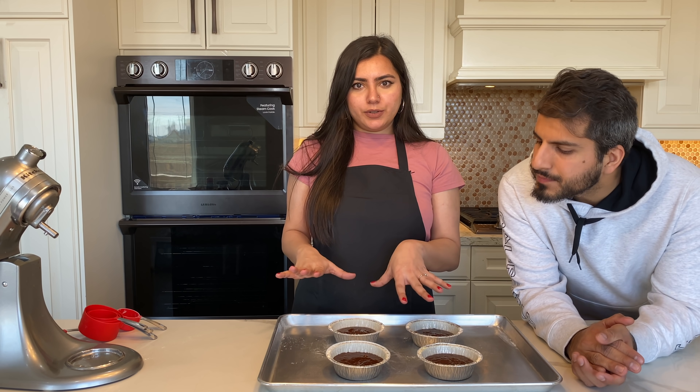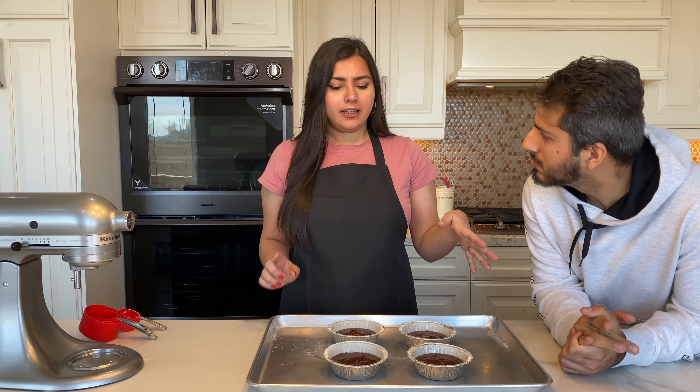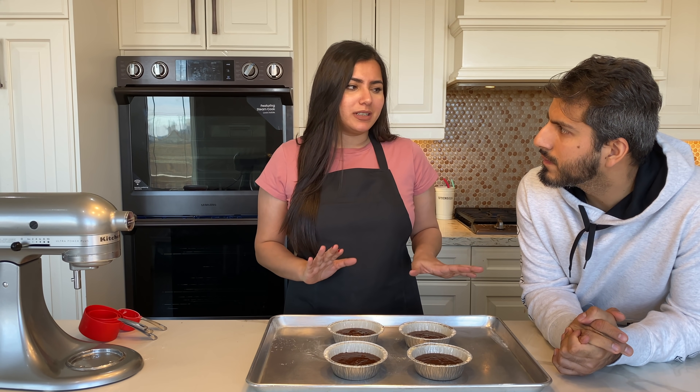I've evenly distributed the batter into four ramekins. Now we're going to put these in the oven, preheated to 425 degrees Fahrenheit for about eight to ten minutes. This time is relative to the size of your ramekin and how your oven behaves — mine usually takes about seven to eight minutes.